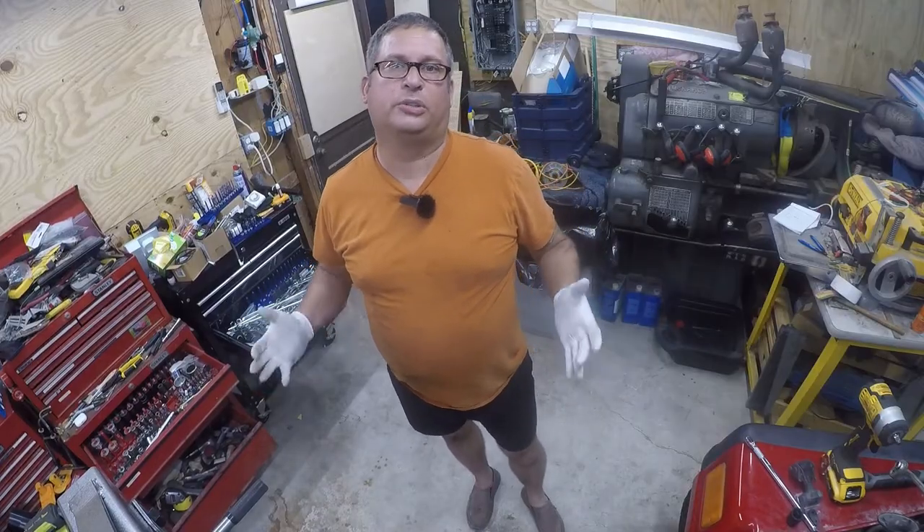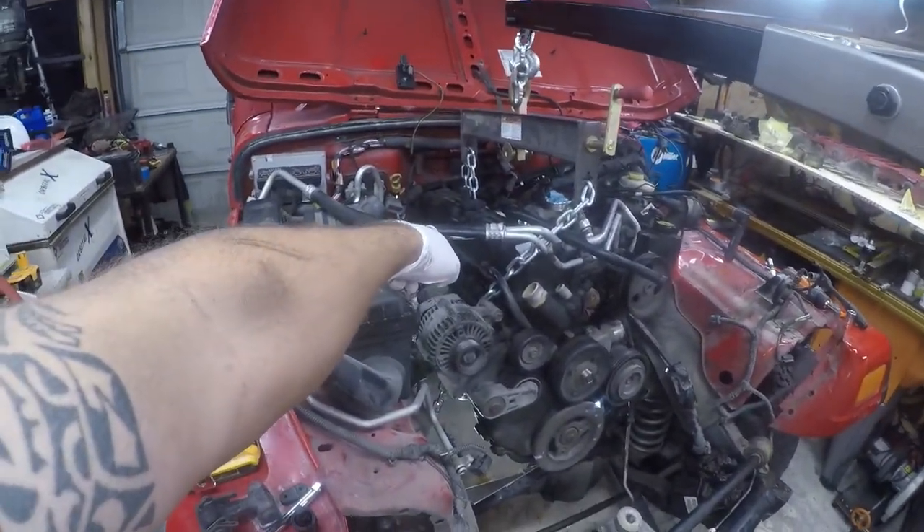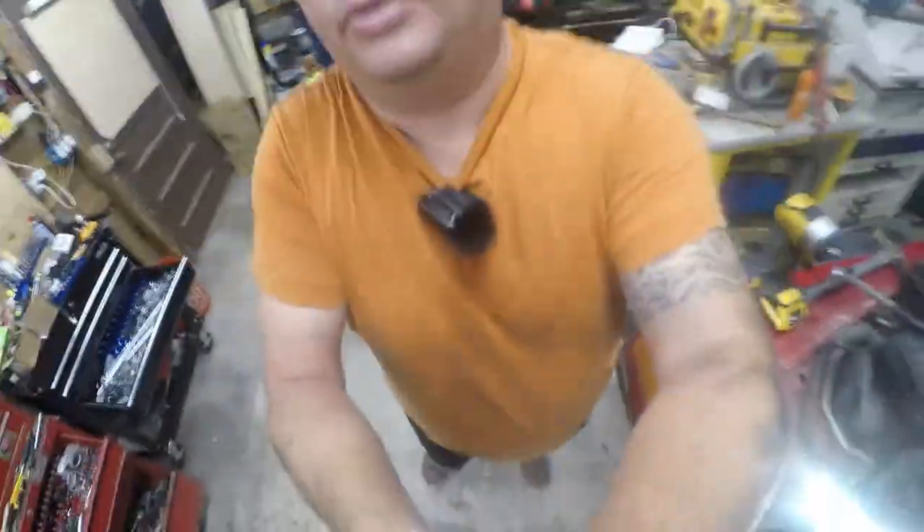Hey friends, so I want to talk about tools again. I'm going to talk about tools on how to get the transmission bolts off the top of the Jeep 4.0 engine to transmission. So this is specifically about tools.